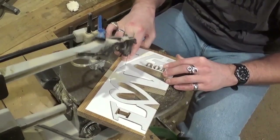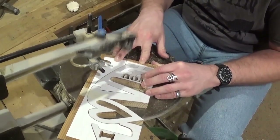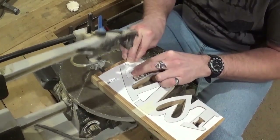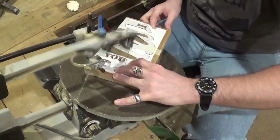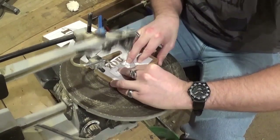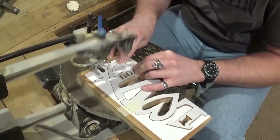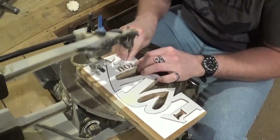Coming around the V here, and then we are going to go to the E. And then when we get done here, all scroll work will be done.